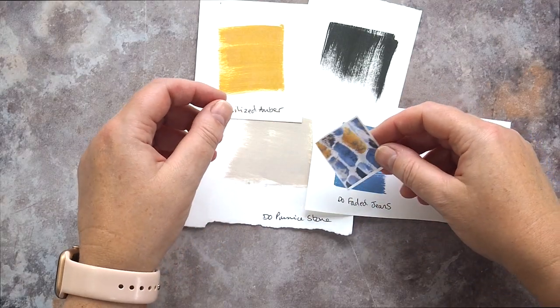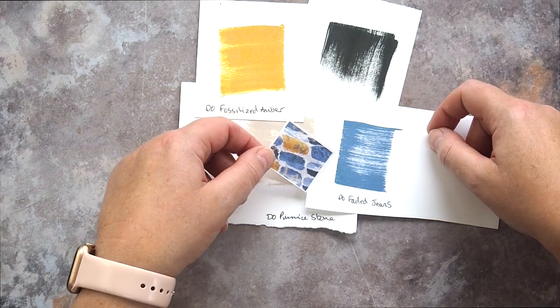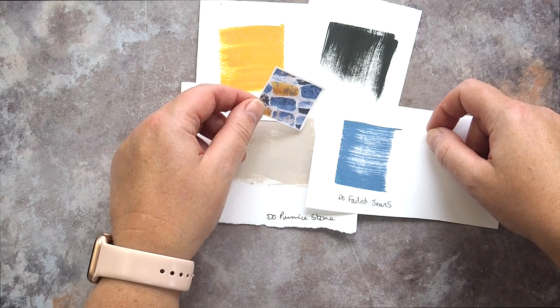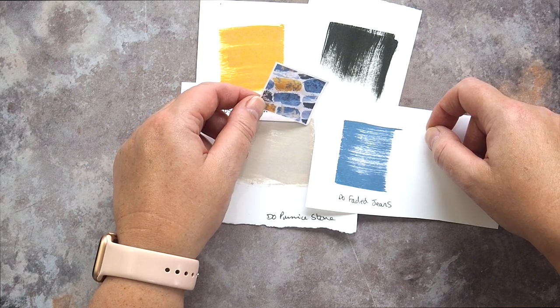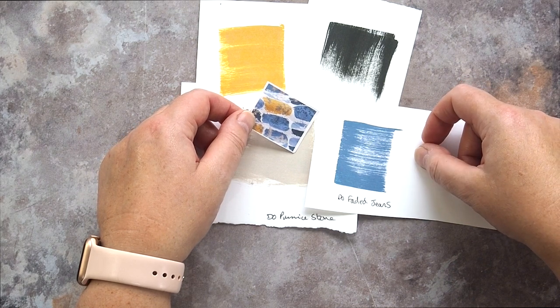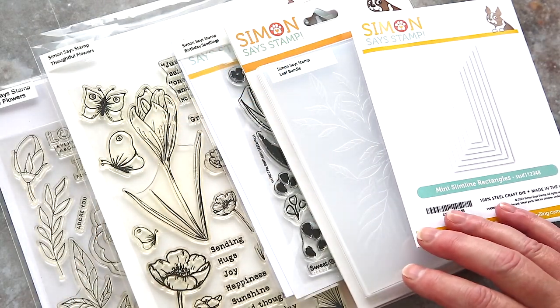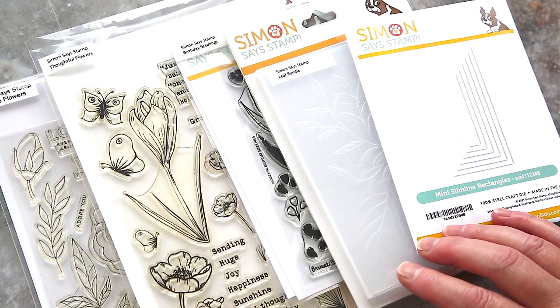I chose to use Distress Oxides for the colour blocking aspect. I like the solid colours and their slightly chalky matte texture. I used Fossilised Amber, Faded Jeans and Pumice Stone. I have a swatch of Black Soot too, although I don't end up using that one — instead I turned to a pre-printed sentiment strip. I pulled out a few products to work with although I don't end up using them all.